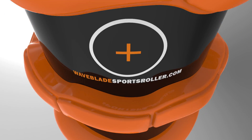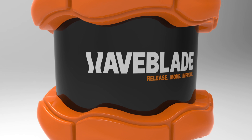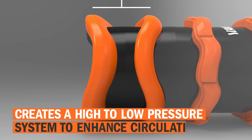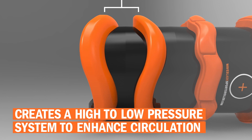Introducing the WaveBlade Sports Roller, an innovative new sports massage tool engineered for the demands of athletes. When used dynamically, the unique WaveBlade pattern is designed to safely and effectively create a high to low pressure system to enhance circulation.